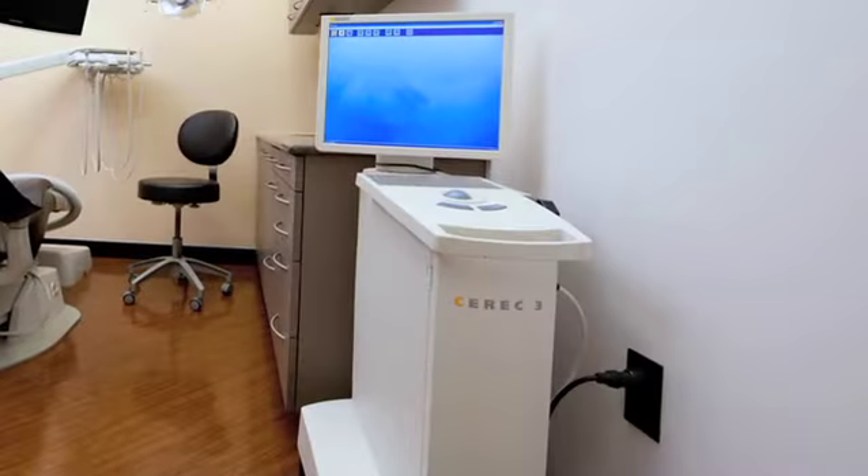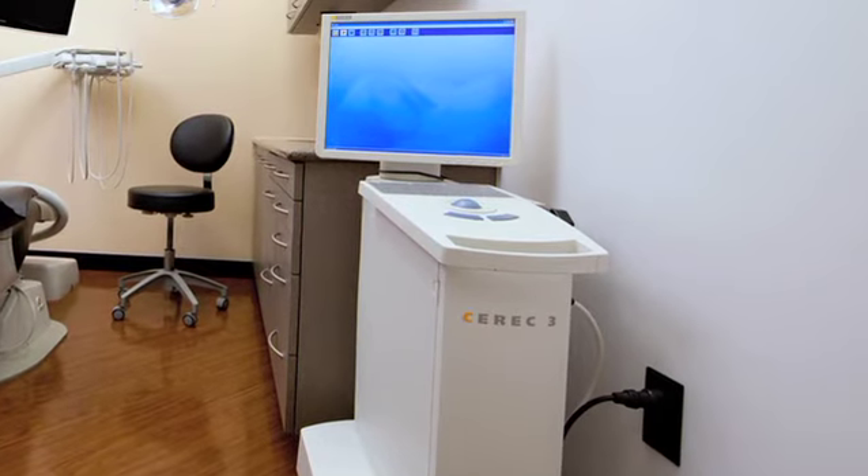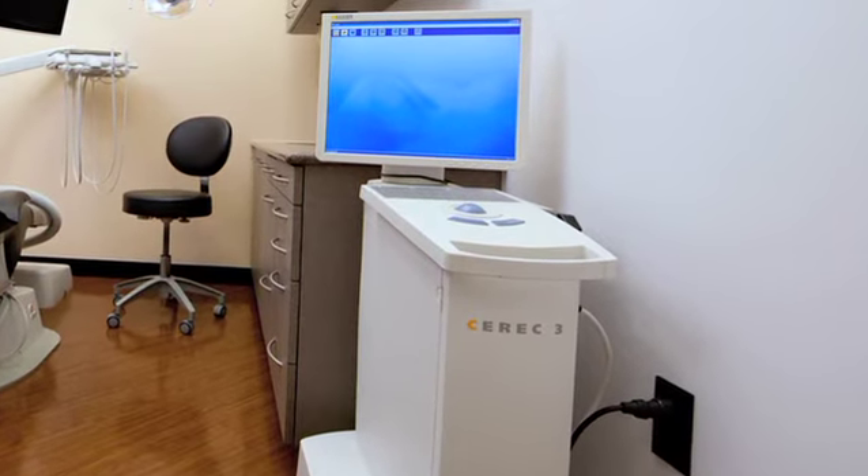But with the addition of the CEREC in my office, those days are gone. The patient can walk into my office and in two hours walk out with a brand new crown.